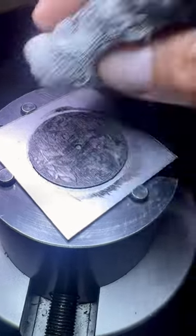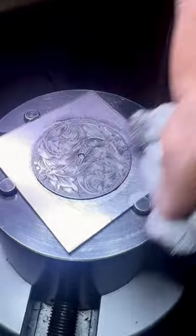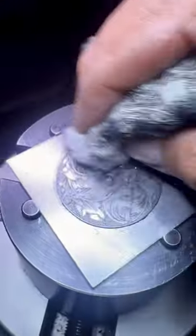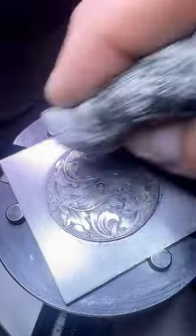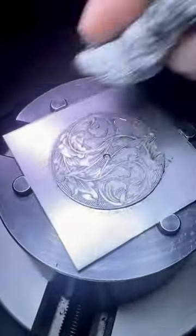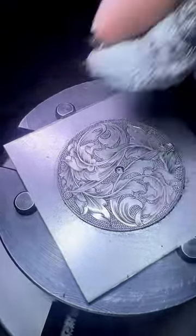I was so happy to be able to attend Ray Kover's first watch engraving class. I learned a lot and this is the dial from that class. I just finished the shading at home and I think it came out pretty well.